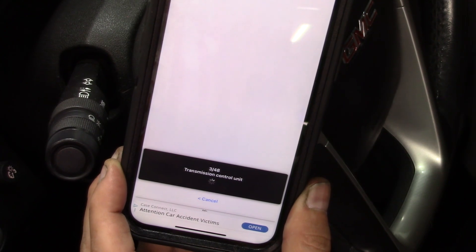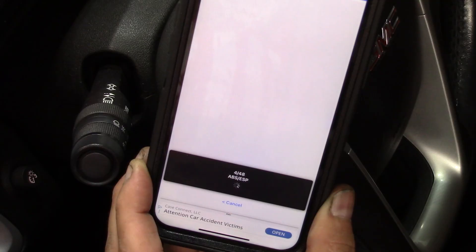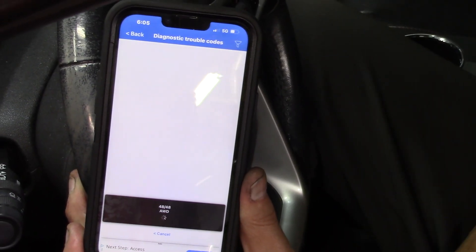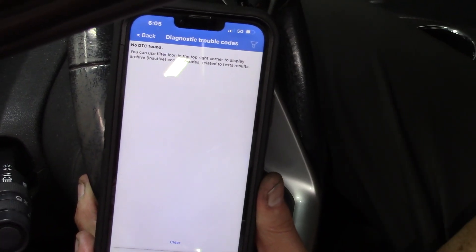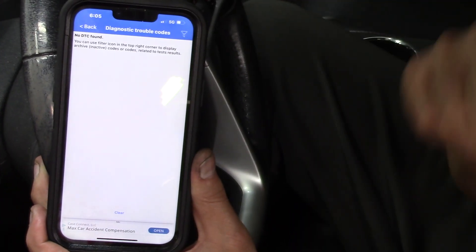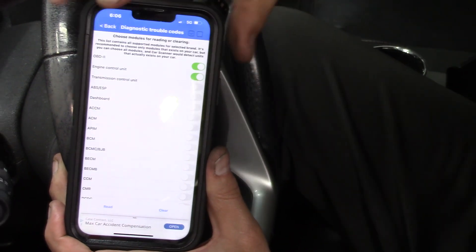We're going to go ahead and look at these codes. Now it's going to look at all these modules, so this could take a while. It's been a good solid three minutes and we're finally getting our result: no DTC. That was a long way to go for no trouble codes, but of course we don't have any on this engine. You might want to be a little more selective about what you're testing for DTC so you don't go through all that.